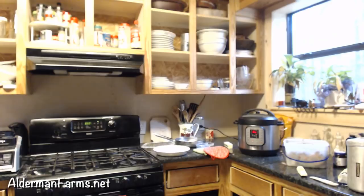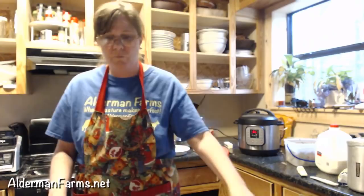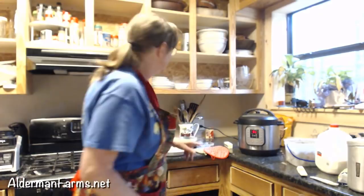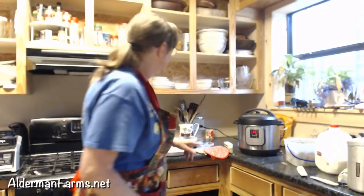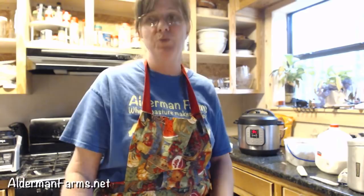The squash bisque recipe is on page 16 of Patty's eBook, 20 Easy Instant Pot Recipes, on our website aldermanfarms.net in the digital store for $5. I'm going to be adding recipes to it — right now it's $5, and after it gets a certain number of recipes the price will go up. But whoever buys it now, we'll be sending out an update when we've added around 10 more recipes, so you'll get them all for $5.